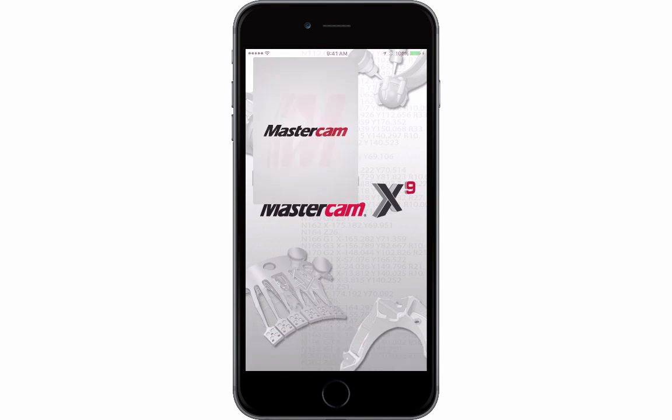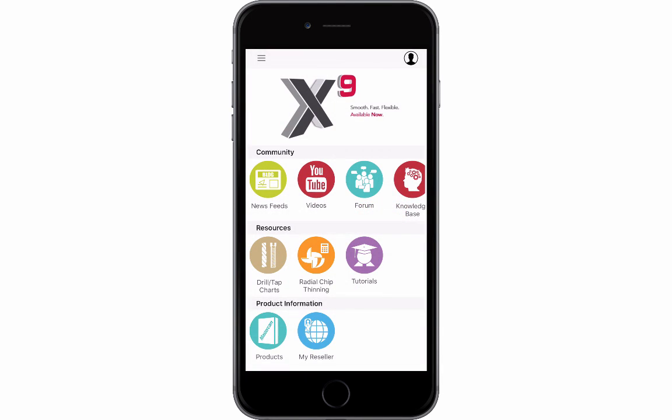Hi there, this is Dave Conigliaro with Mastercam. Today I'd like to talk to you about the Mastercam Community app. This app is loaded with great features to keep you updated on the latest Mastercam news as well as useful tips you can use on your next project.